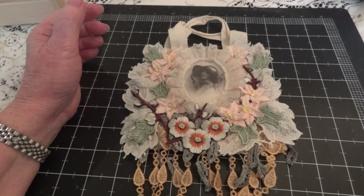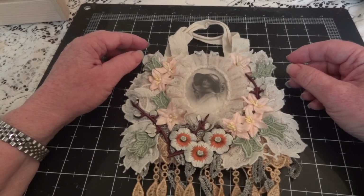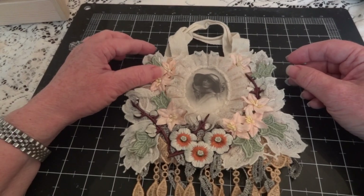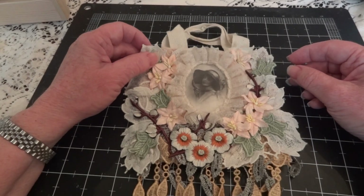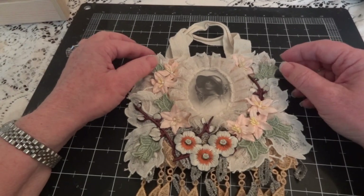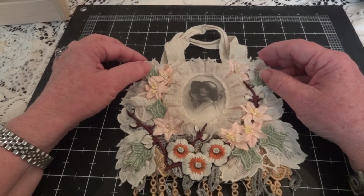Hi everyone, it's Maggie and I'm here to show you the project I made for the Fall Into Autumn YouTube hop that was hosted by Virginia, who's Virginia1468. I will put the links to all the channels that everyone participated in the hop, and if you'd like you can go and check out what they made.